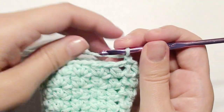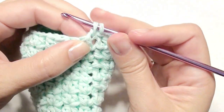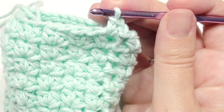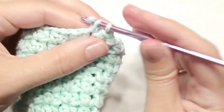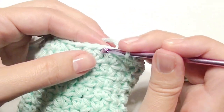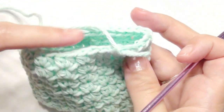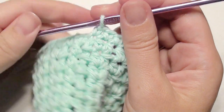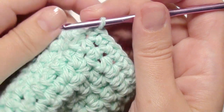Chain one and single crochet in each stitch around until you get to the beginning — that is all you need to do for this round. Repeat that until the beginning. Now you're back at the beginning and you're going to slip stitch in that beginning stitch to complete.